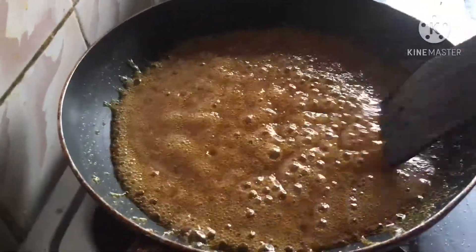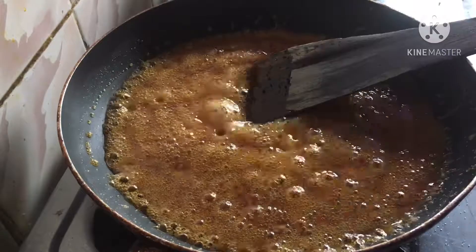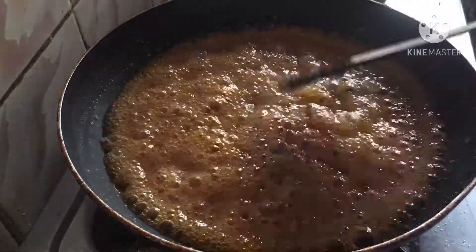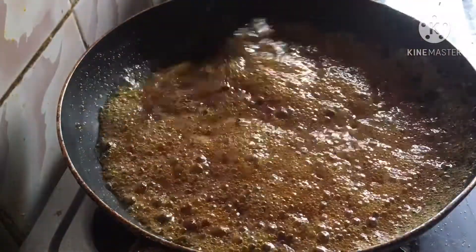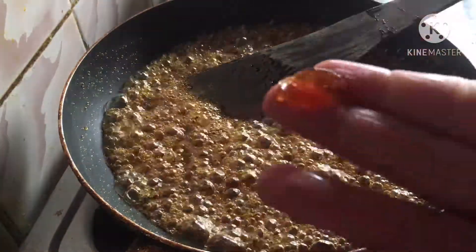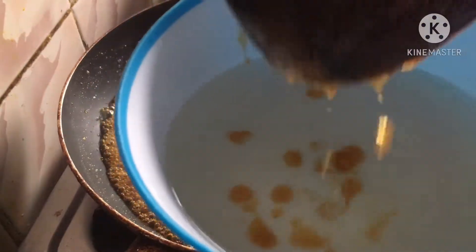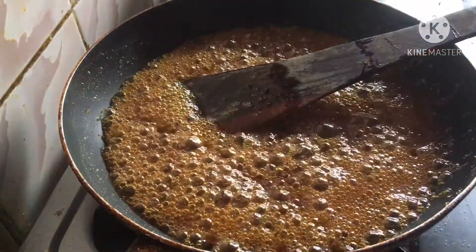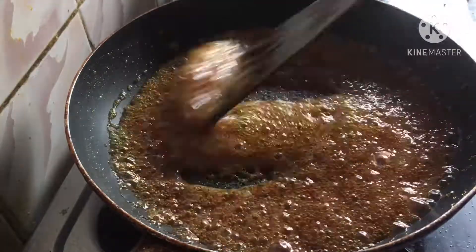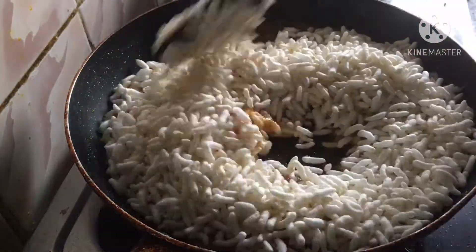The cup is ready. I started using the ingredients.